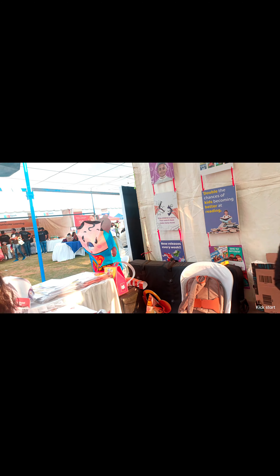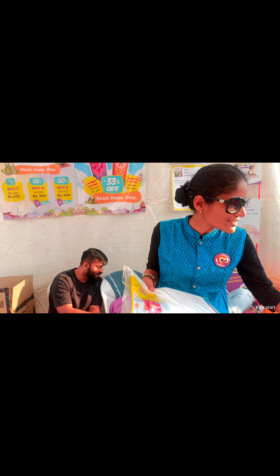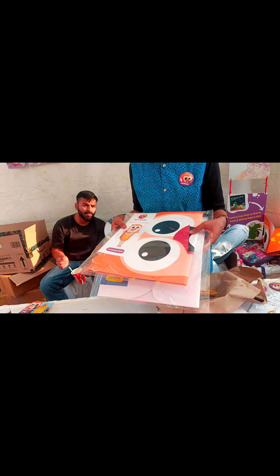Kids can paint the costume themselves and then wear it. This is an R-toon costume that they can paint themselves. Right now we have a very heavy discount going on as part of the Jumbaya Fest. This is a Jumbaya costume which is designed to inspire a story teller in every child.